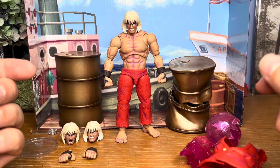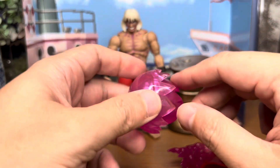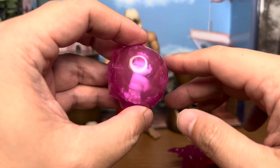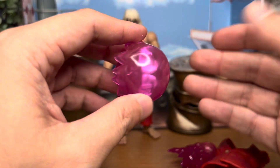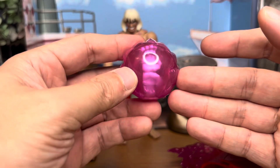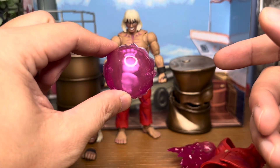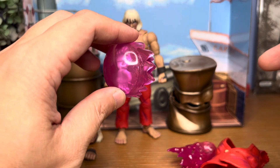Let's have a look at his accessories. He comes with a purple Hadouken fireball effect with hands included inside. If you have Ryu and Ken you'll know what to expect — it's a purple Hadouken. I think it's nice that they include the Hadouken hands. For those who do a lot of photography, this is a pretty nice effect.